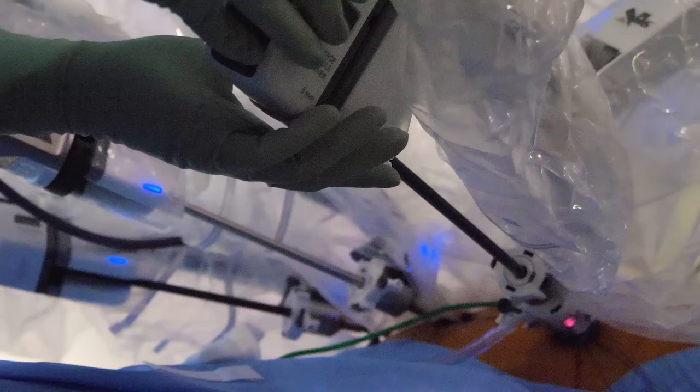What we're going to try to do is enter the abdomen safely. What we want to do is find the falciform ligament. By doing that,